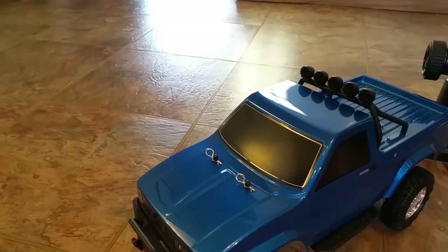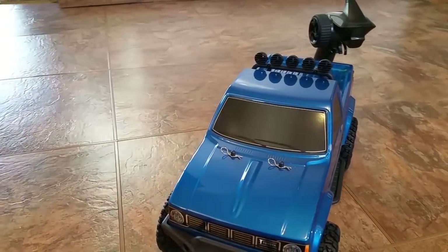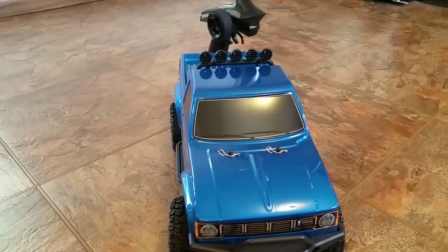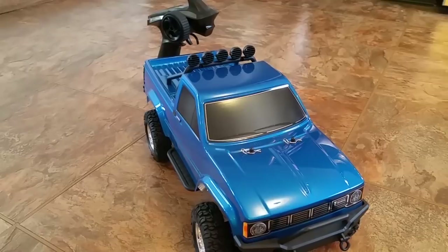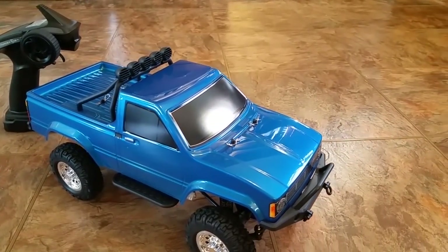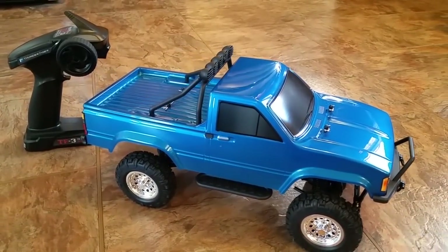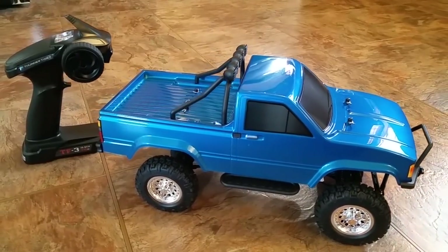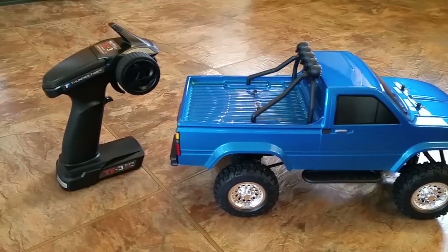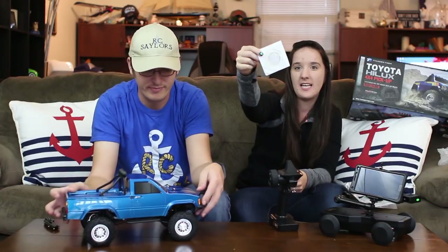One thing I find very interesting about the layout is where the steering servo is placed — there's some linkage going from there at a very steep angle down to the wheels themselves, which is really odd. It stands out kind of like a sore thumb. Check out this little cap over the wheels so you don't have an ugly nut exposed — that is cool, very fancy.